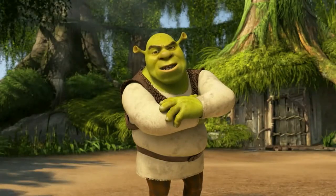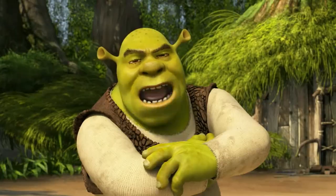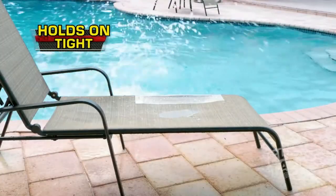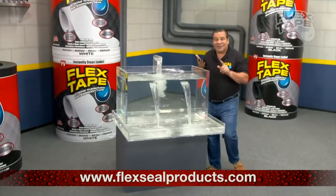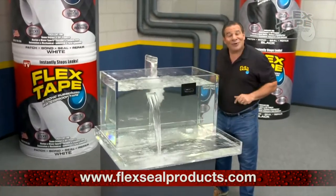I know what you're thinking. I've known it since you tuned in. You're thinking Flex Tape can't hold on tight, even when wet. Are you kidding me? Flex Tape's powerful adhesive is so strong, it even works underwater.